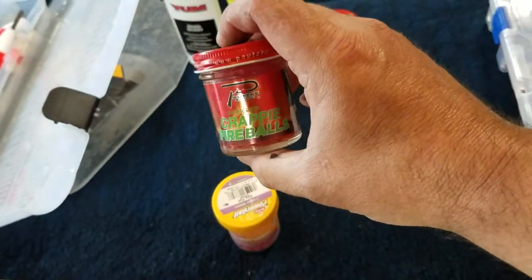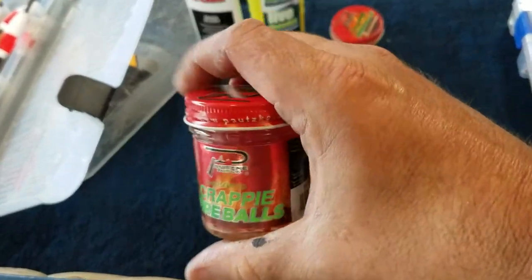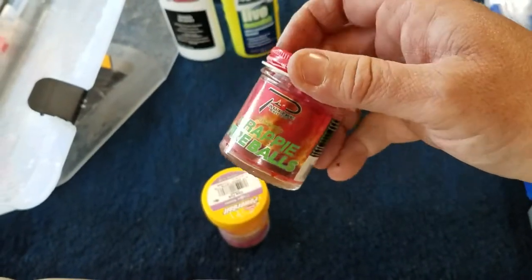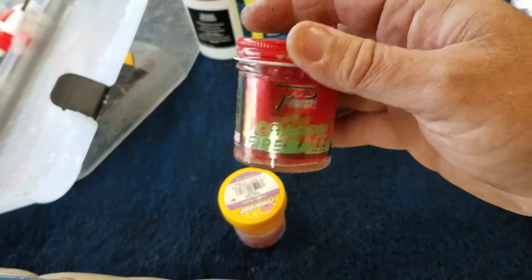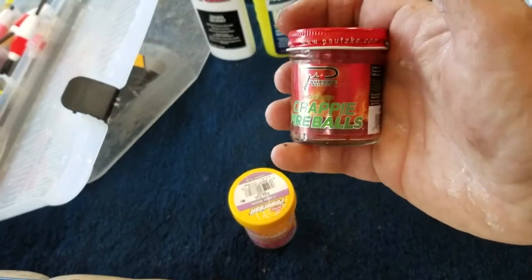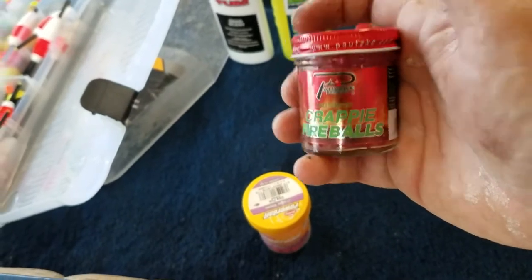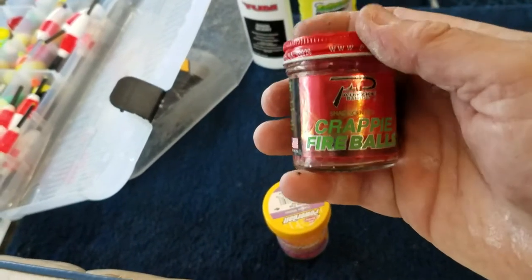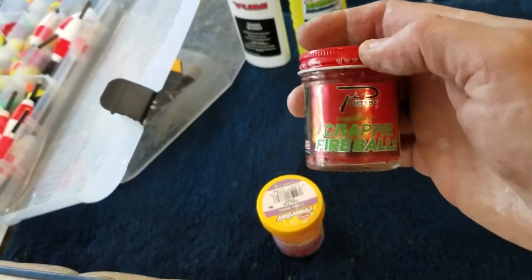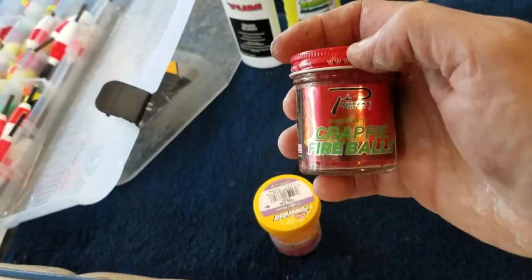I've seen some guys on YouTube talking about these crappie fireballs. The thing with them is they are so small — they're hard to use. I usually try to get one out and end up spilling 20 on the floor of the boat. I got kind of frustrated with them. If they'd made them a little bit bigger, I probably would have used them a lot more. The scent is unbelievable — can't get them on the hook, and I can't imagine trying if it was 40 degrees out with cold hands.